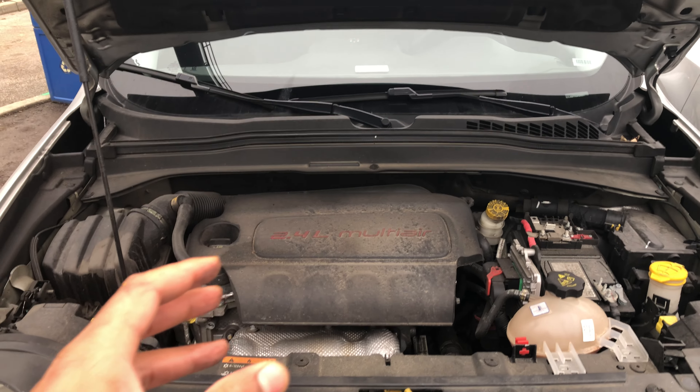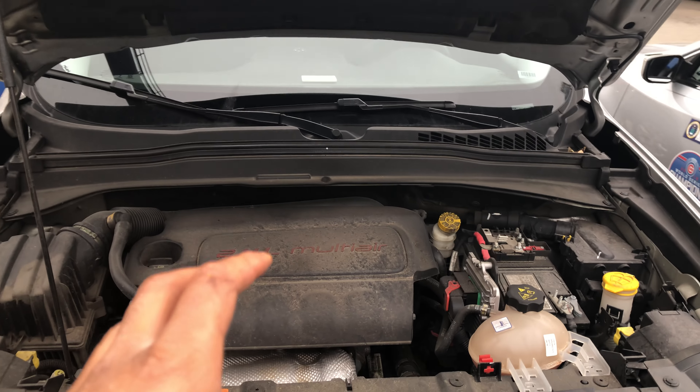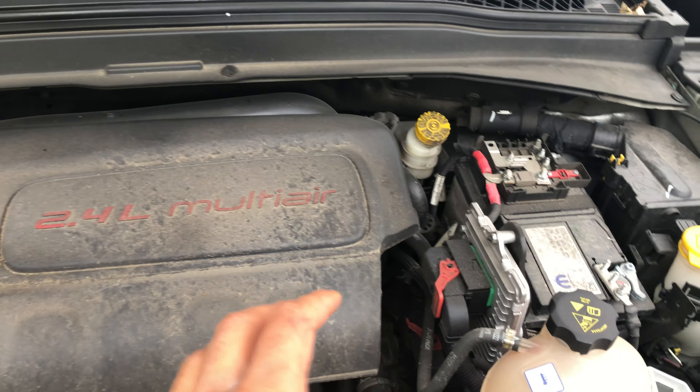This is a Jeep Renegade. I'm going to show you where the coolant is added. This is the engine right here — there's a lot of stuff going on. The actual coolant mixture goes in this reservoir right here.